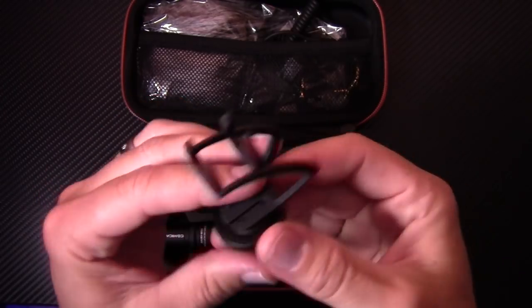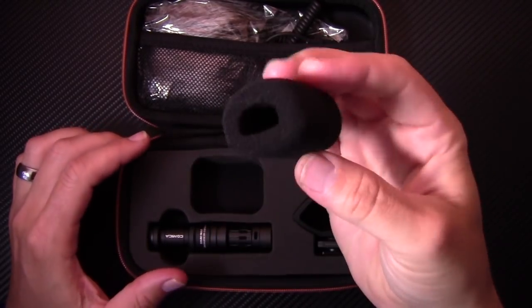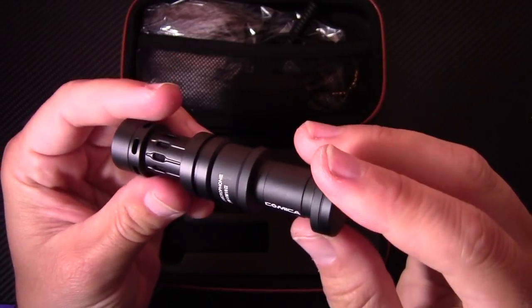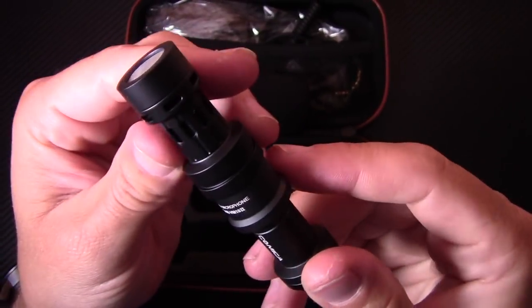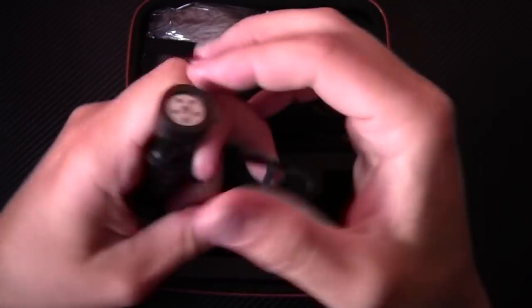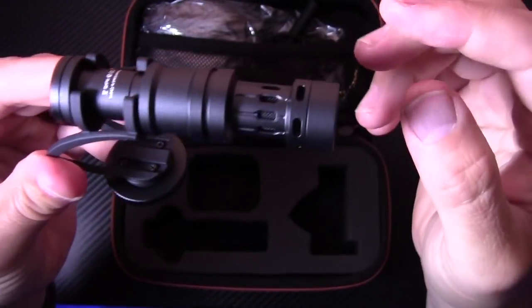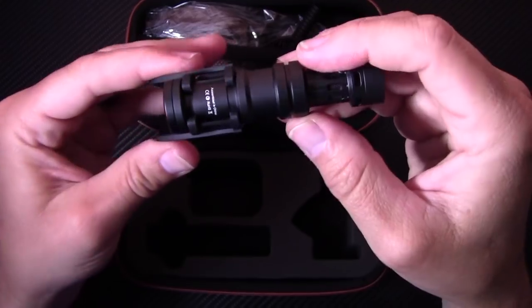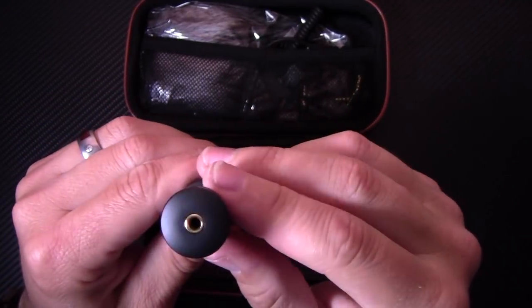Here's your shock mount with a cold shoe — that's going to keep all the noise and interference down. You have a foam wind muff, and here's the actual microphone, which is really nice. It's very similar in shape to a Rode mic. It says assembled in China, but the quality is really nice — it's metal and branded. You get your mount and it clips on just like so, giving you your shock mount setup, and the little wind muff goes on the end.